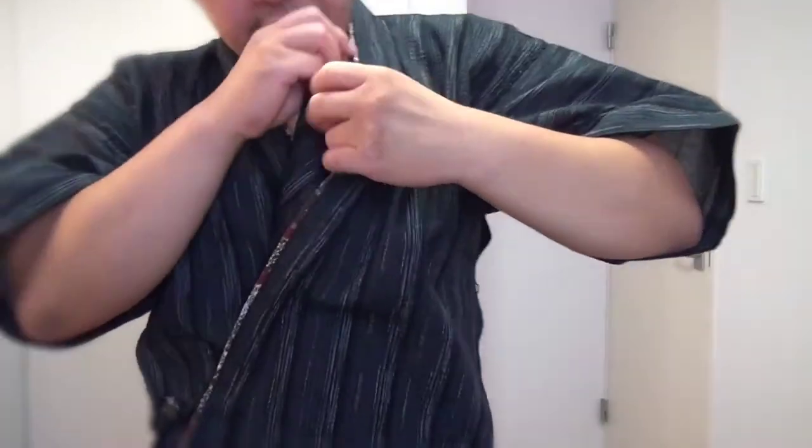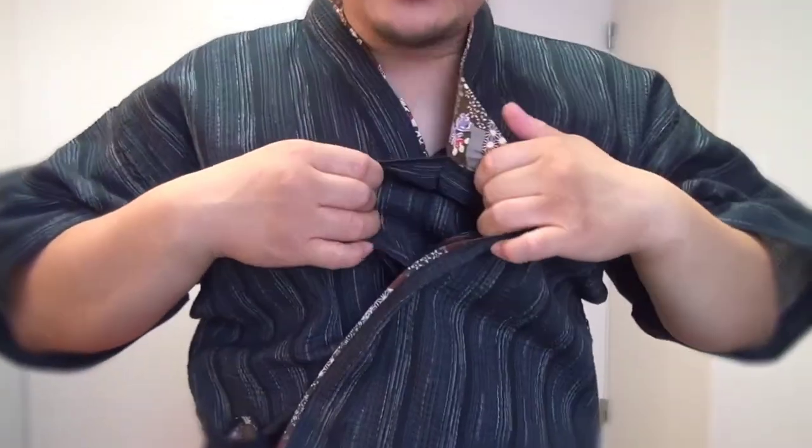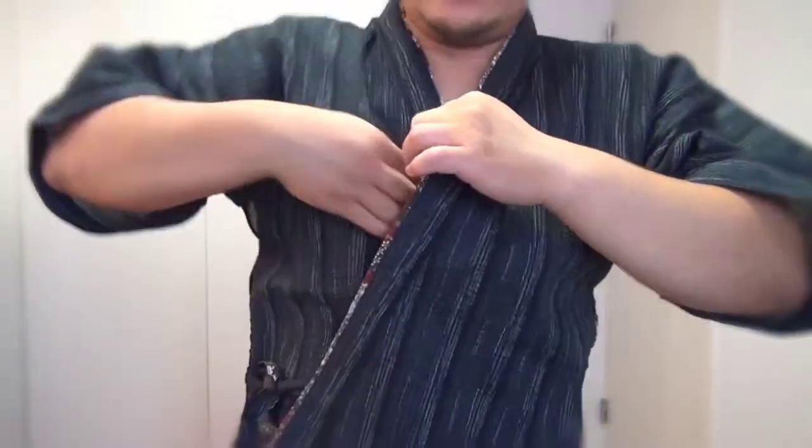And it comes with a very rare inside pocket, which is sewn on. You can put your wallet or your cell phone, smartphones in here, which is kind of cool.